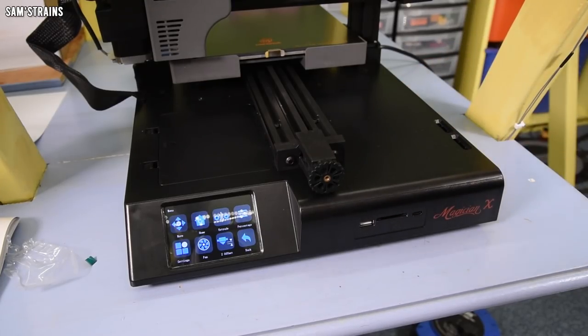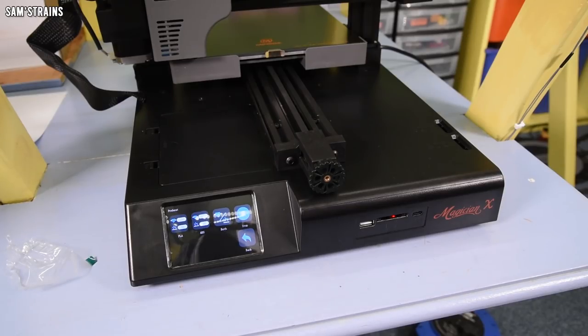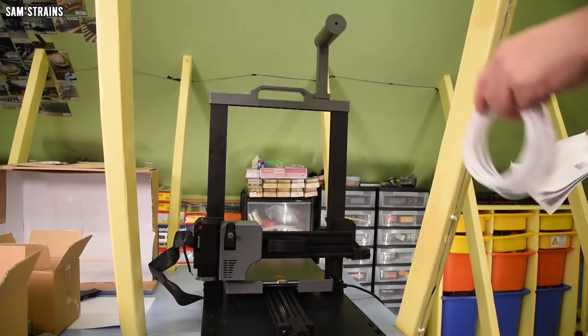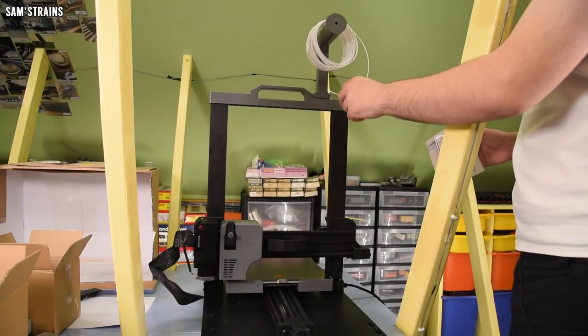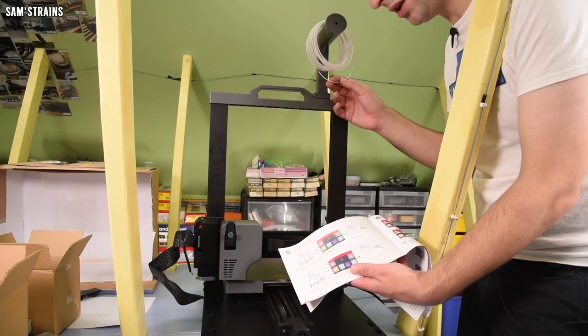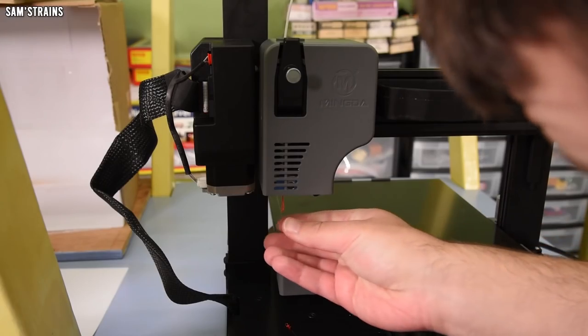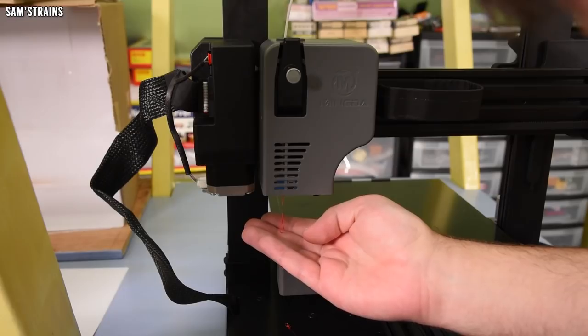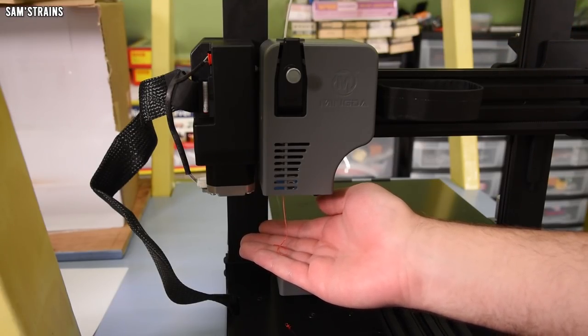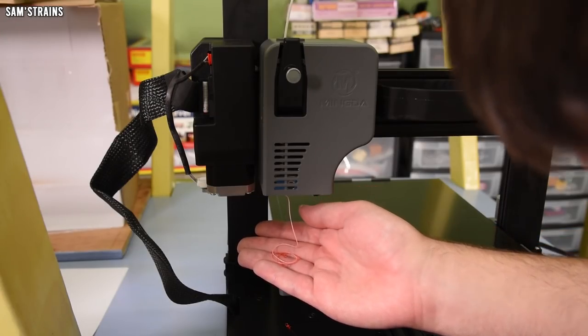Next I loaded in the small roll of PLA that came with the printer. First you preheat, then press the load button repeatedly — each press pushes the filament through a small amount — until your color comes through. The printer can also do ABS at 230 degrees. The white filament I loaded is now starting to come out, still a little pinkish, so I'll leave it until it's come right through.